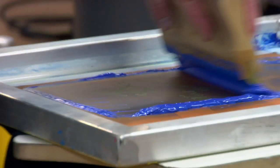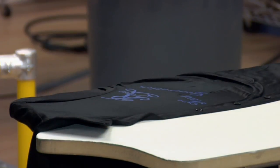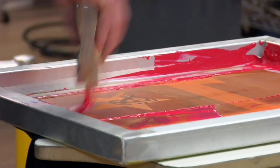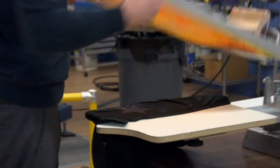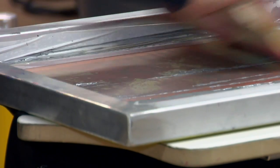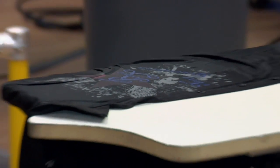We always want to double check for print placement before we start. Once again going wet-on-wet. Now that went over a seam as you can see. The reduced magenta kind of gives it a nice soft look, and then the gray will be a nice distressed background. And there's our final print.